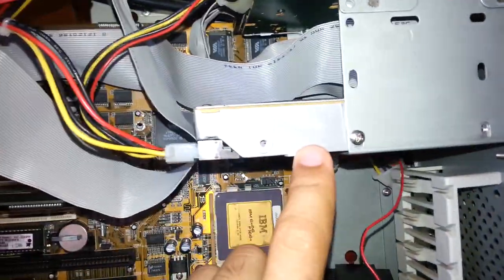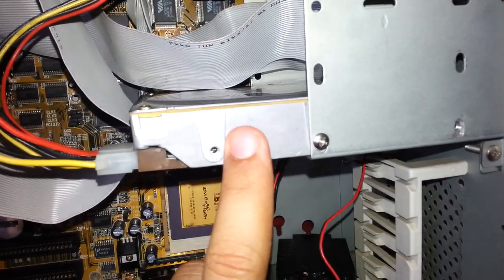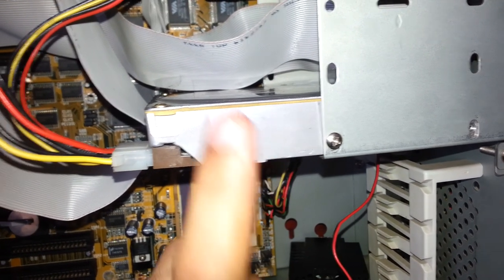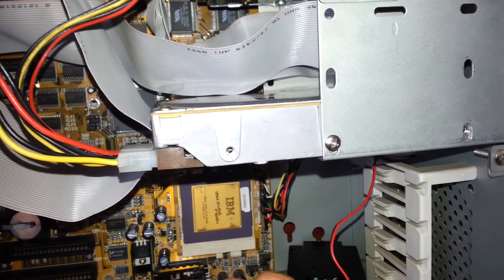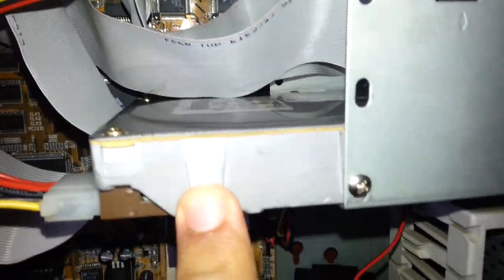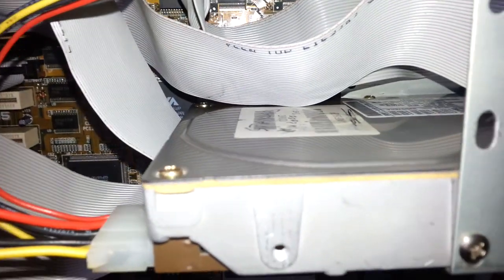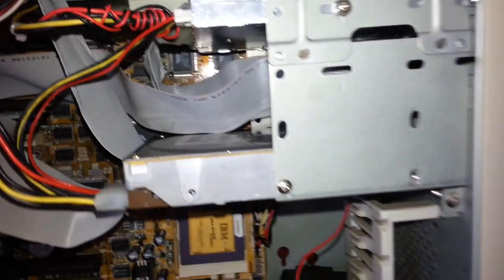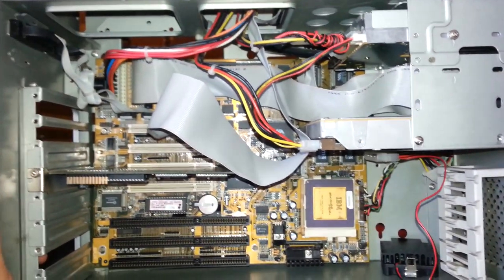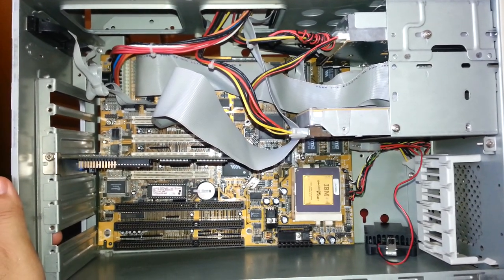There is another issue: this motherboard, the PA 2005, only supports hard drives up to a maximum of 2.5 GB. This is the Quantum Fireball hard drive. I had another hard drive — a Western Digital with 4 GB — but when I was installing it, the motherboard was not able to see the hard drive. So I had to replace it, and this Quantum Fireball is making a lot of noise and clicking. I believe it is dying — it probably has bad sectors on it.